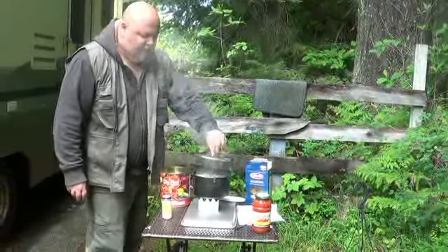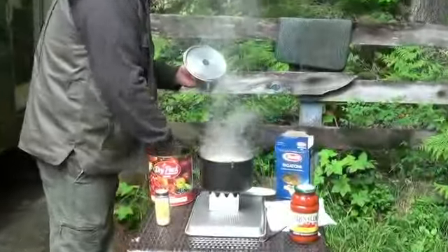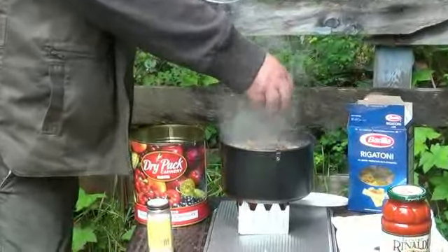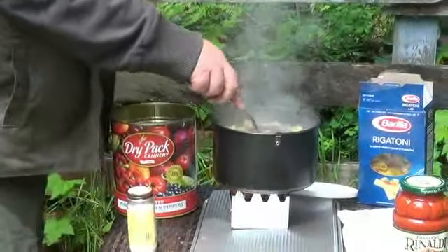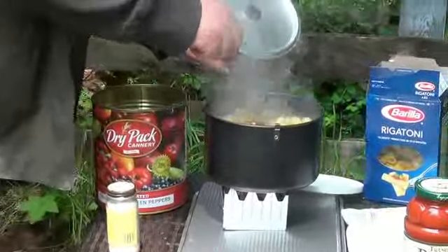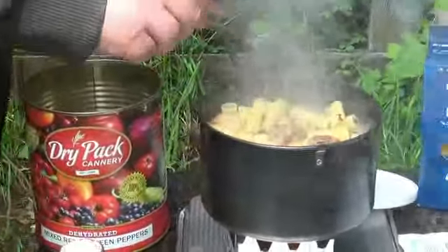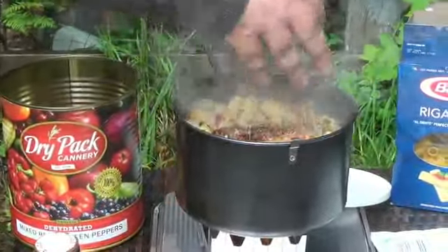Pasta is close to being done now. We're going to throw in a handful of dehydrated peppers, just for fun to see what happens. We're going to throw in a little bit more of them. In boiling water, these peppers just hydrate really fast.